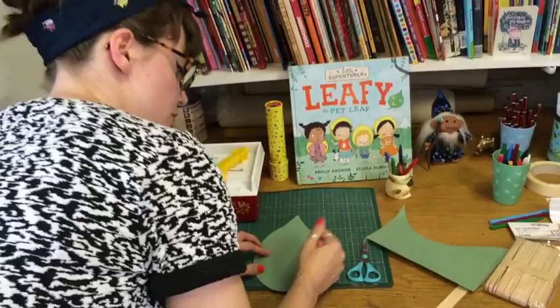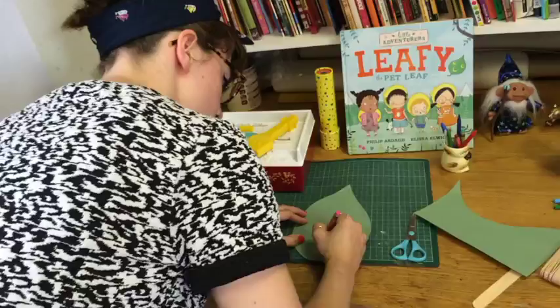And I'm going to give my leaf a nose. Nose! And a big smiley face. Smile!